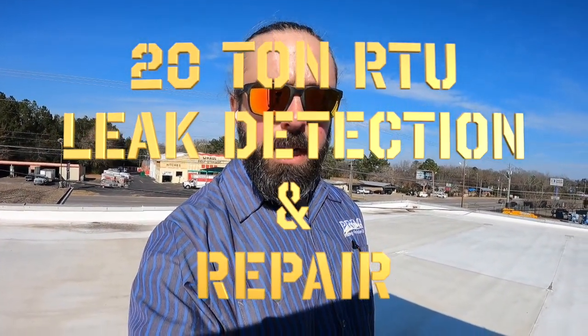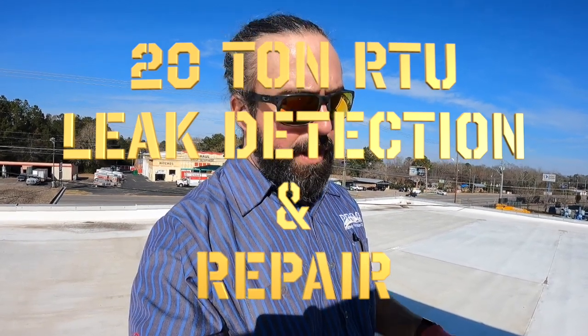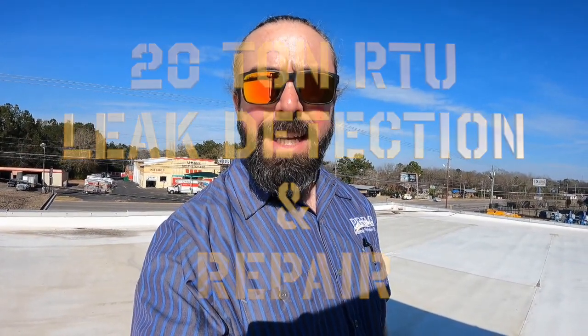I'm Peter with Prime HVAC. We're out here doing a quarterly filter change and we have a unit that had a leak earlier in the year. We had to schedule a time to come out and work on it when the building wasn't occupied, and now we're here doing the quarterly filter change and we're going to check one of these circuits for the leak.